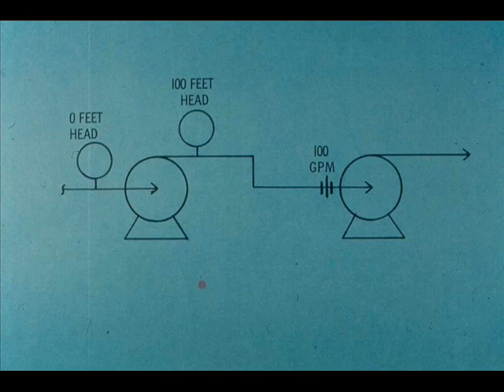For example, let's say suction head is zero and discharge head is 100 feet. Then the total head is 100 feet. Let's say pumping rate is 100 gallons of water per minute.